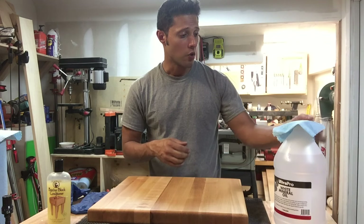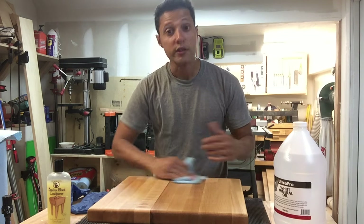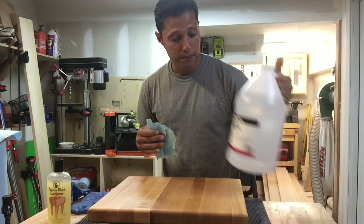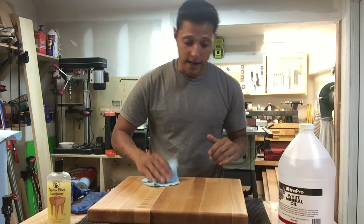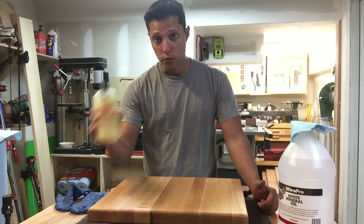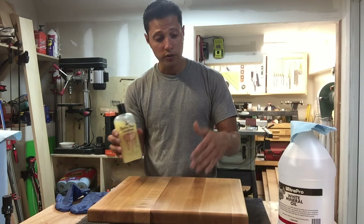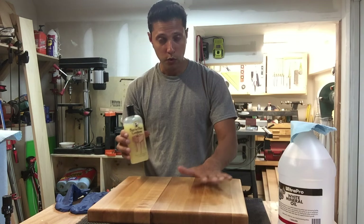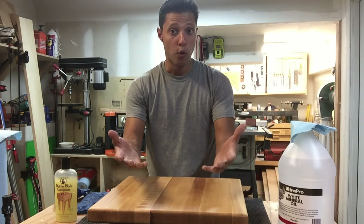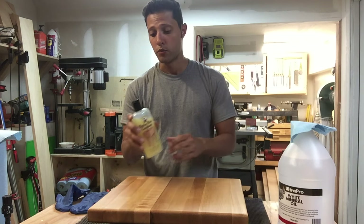Since this was just built in my shop, I treated it with food-grade mineral oil to soak in, and now that it's all dried up, I want to show you how to condition it and seal that oil in. This board already has the mineral oil in it, so you don't need to add any more. Once you have a cutting board or butcher block — whether you bought one or made one and treated it with oil first — you're going to use this conditioner afterwards.